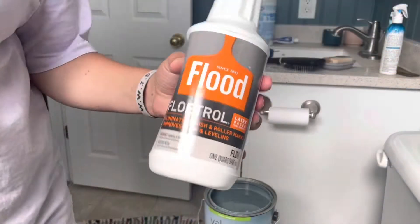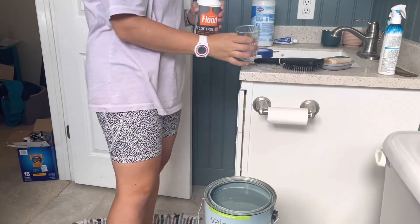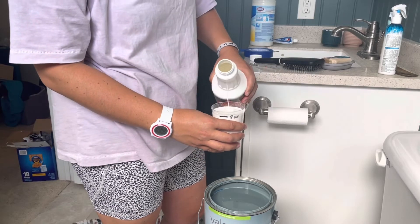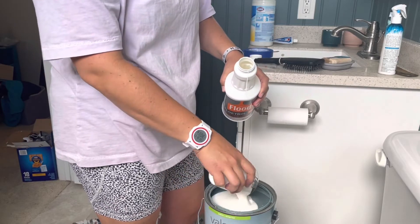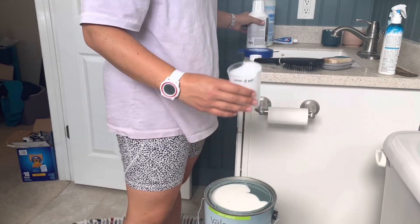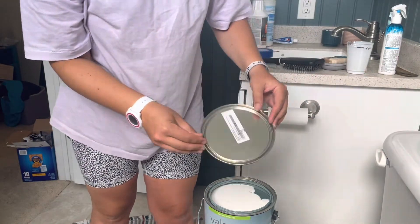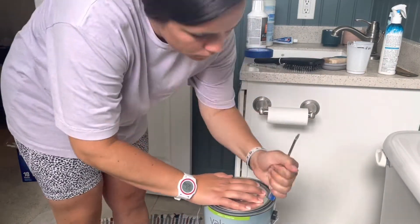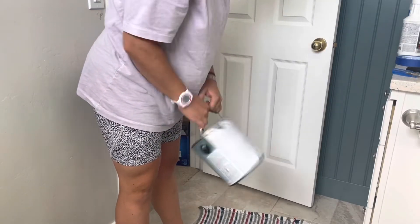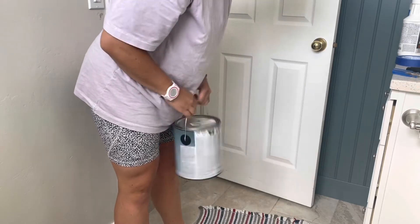I tried out this paint additive that is supposed to make it level out better and not show brush strokes, and it's also supposed to adhere to surfaces easier. You add eight ounces for a gallon, so here I am portioning it out and mixing it up. I saw this little hack for avoiding using a paint stir stick, and it mixes pretty well.